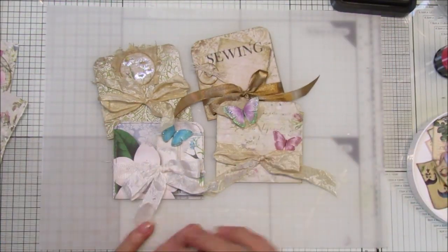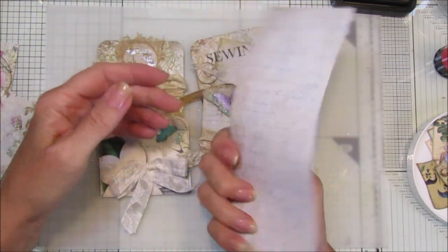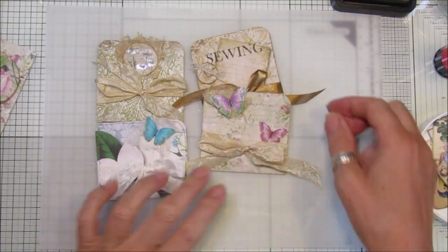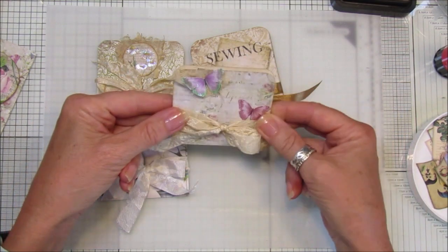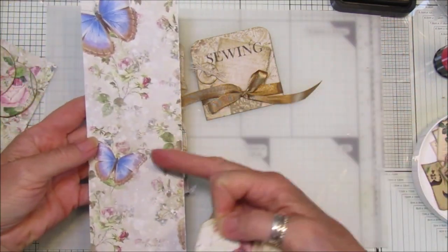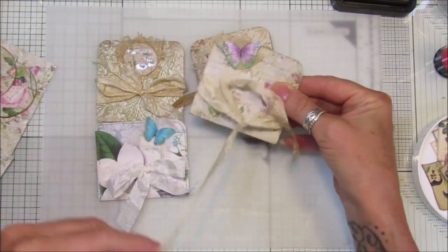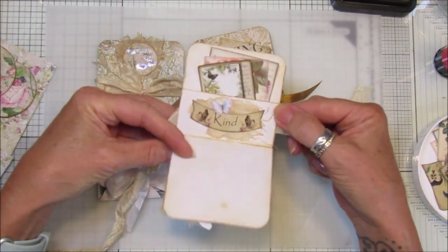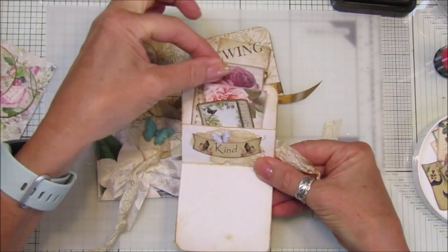Hi guys, welcome back to my channel. It's G from Happiness and Crafting. I've been having a little play today - I've got some little strips of paper here which I've already cut up. I've made some little pouches, sort of like little ephemera pockets, and I think they're really cute. They're just made from a piece of paper the size of an A4 sheet cut down into four pieces.